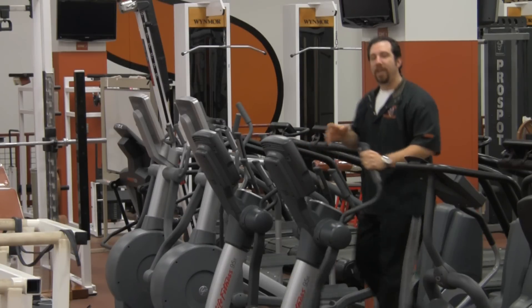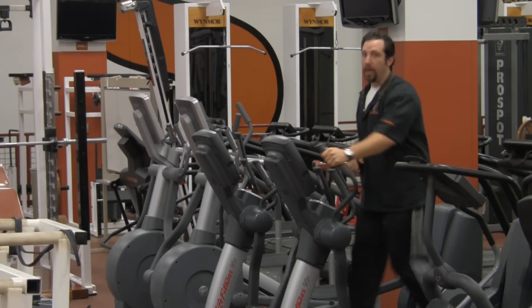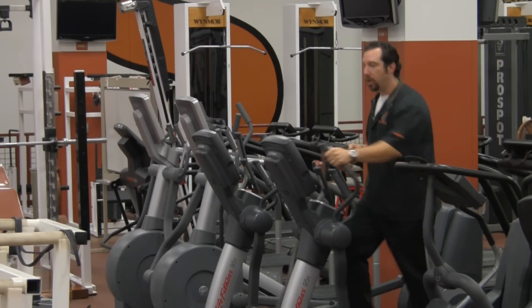Now your upper body is involved as well as your lower body. You can increase and change the levels of resistance on your own. If it's manually set, you have that freedom. But there's also a variety of programs that you can use.